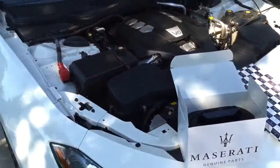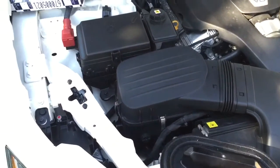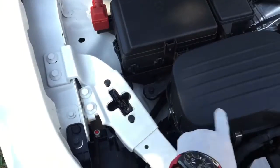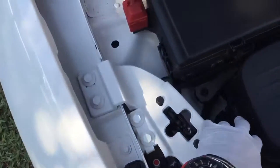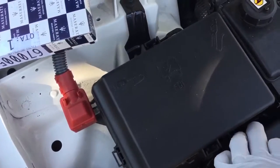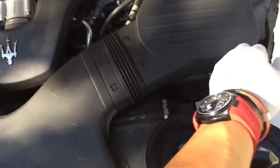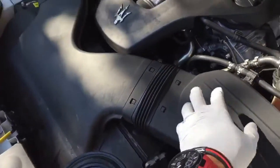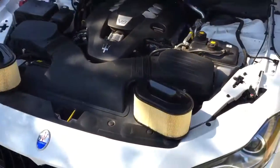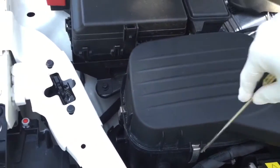Let's get started. I'm gonna do this side first. There are some clips here, clips here, and in the back there's one more. This side is gonna be the same thing. You pop it out and it should come out. I'm gonna use a flathead to pop this thing out.